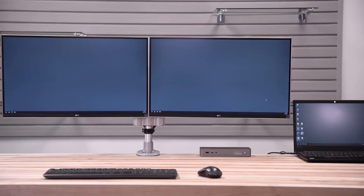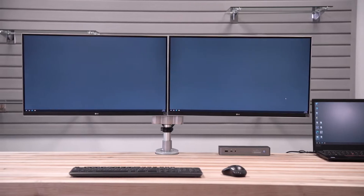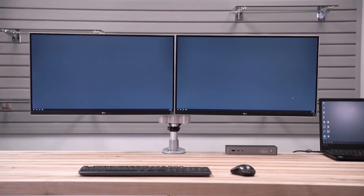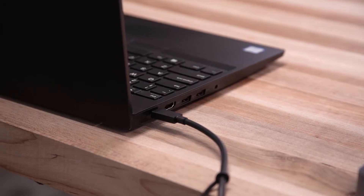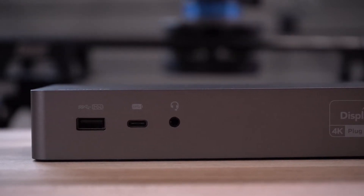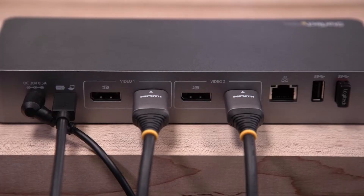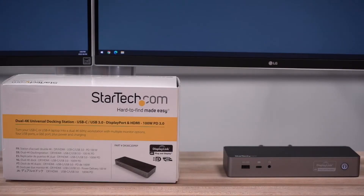This video will help you connect and set up your StarTech.com power delivery enabled USB Type-C docking station with your laptop. With a single USB-C cable connection from the dock to your laptop, you can charge your laptop up to 100 watts with power delivery from the dock, access additional ports like Gigabit LAN, USB charge and data ports, and increase productivity with multi-display outputs.